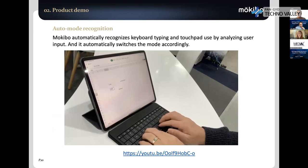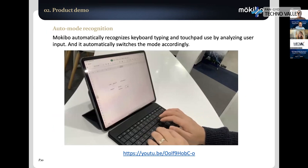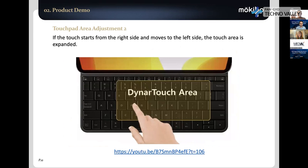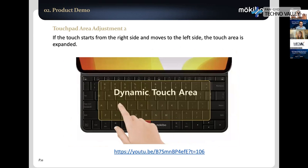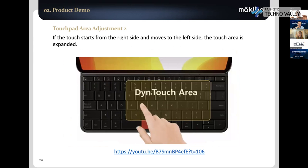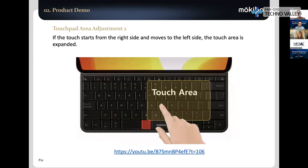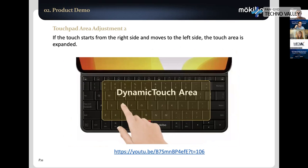Separate from the first generation, the second generation Mokibo has an auto mode recognition algorithm. If you just type, the Fusion keyboard recognizes it as typing. If you start to move your finger, it automatically recognizes that the user is moving for mouse control, and automatically changes the mode — so when typing, the mouse pointer never moves. Also, when moving the mouse with your right hand, the left hand usually rests on the keyboard. So we block the left side of the touchpad so you can rest your left hand. But if you start pointing from the right side toward the left side, the touch area automatically expands to full size — over three times bigger than a normal traditional touchpad.